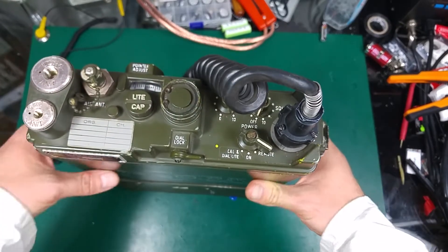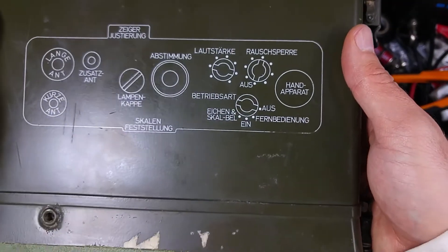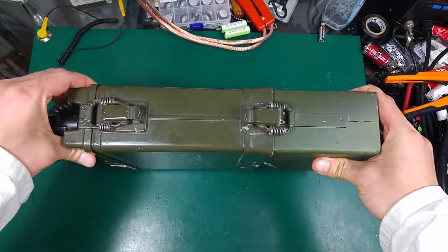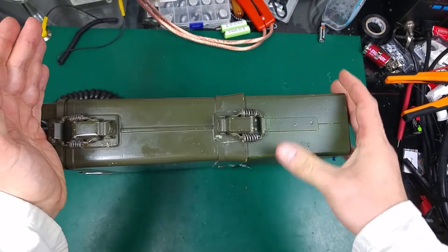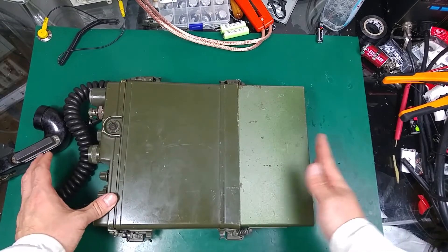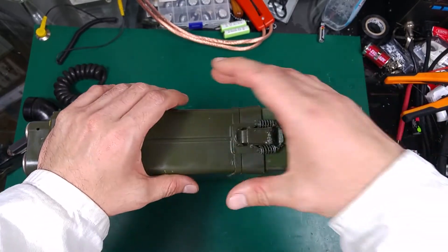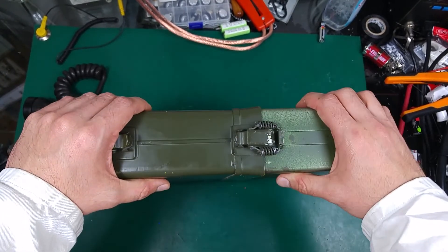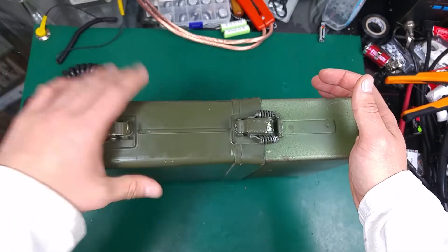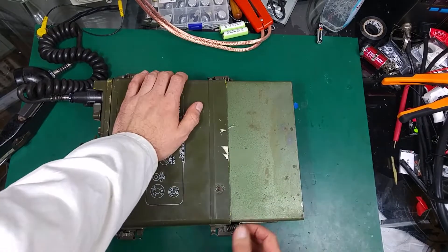This radio was used in the German Army — you can see all the labels are in German, but that's no problem because it's very easy to operate. If you take a look here, a lot of space is taken by the battery. If we remove the battery, this radio is going to be really small — it's a little less thick than the PRC-77, which I like because it fits better in a backpack with plenty of room.